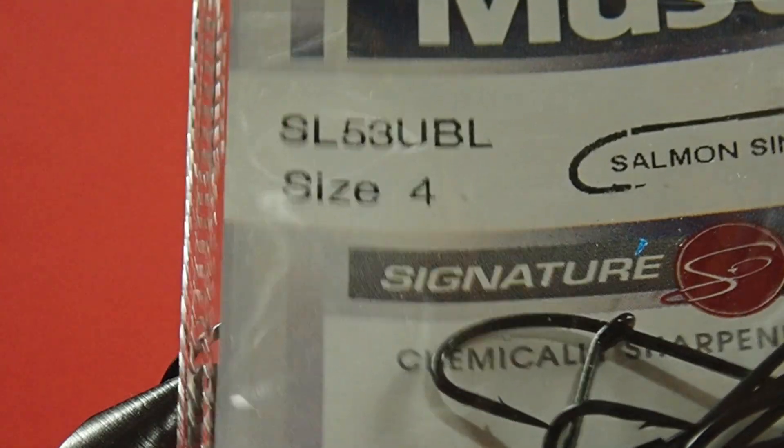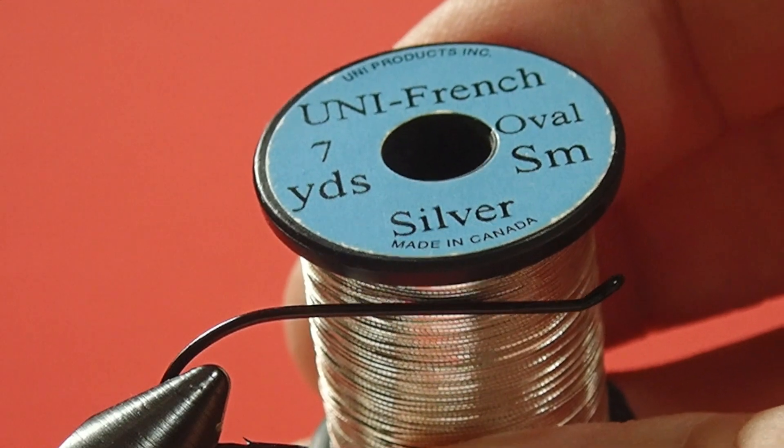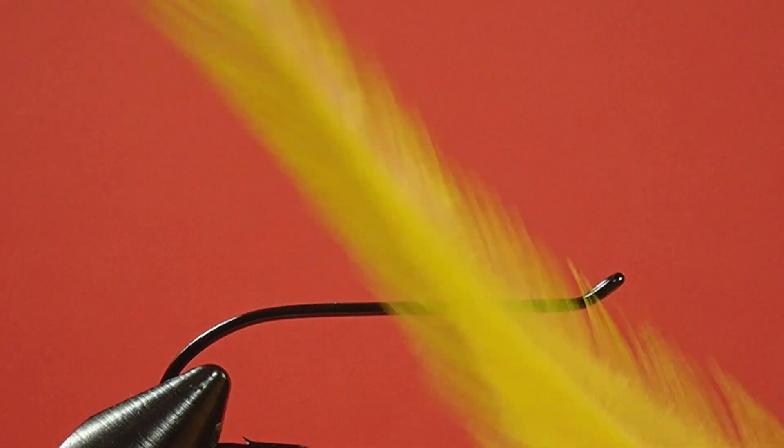Our hook is a size 4 salmon single. We're going to use a black 8-0 thread, and our rib and tag are going to be made out of uni French silver. We have mylar in gold silver for the body, yellow for the tail, our throat is going to be black hackle, and of course black squirrel. Let's get started.